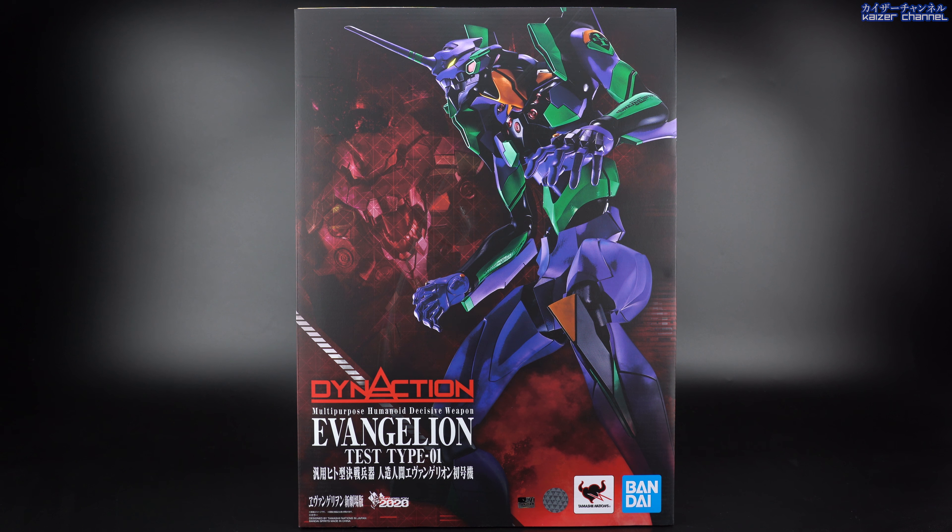Coming right out of the box is the first layer, which consists mainly of the main body in the center looking really sharp and nice. On the left side there's an extra antenna as a backup in case you break the one attached. Underneath that you have four additional sets of hands to swap on. On the right are the open shoulder compartment gimmick pieces, and underneath that is the pallet rifle. At the bottom is the iconic progressive knife, and next to it is a tiny little figure — that's the pilot, shown to scale according to the anime.